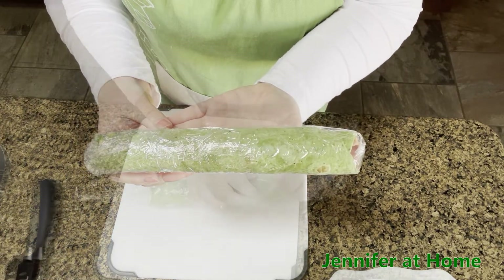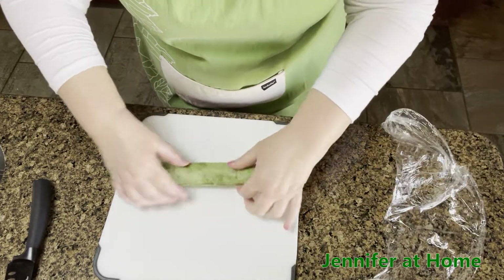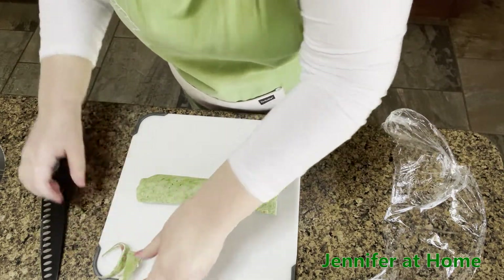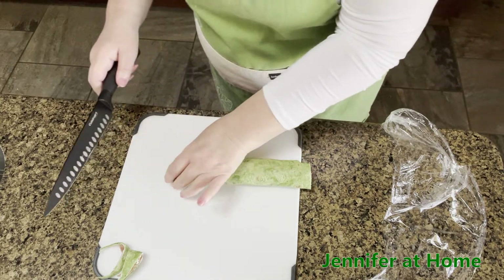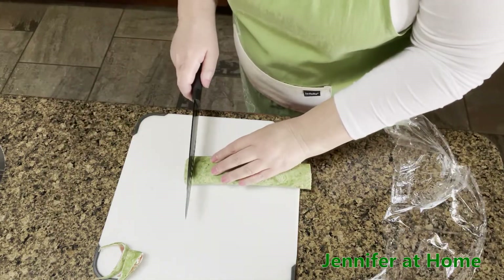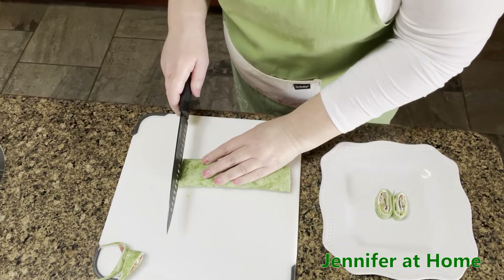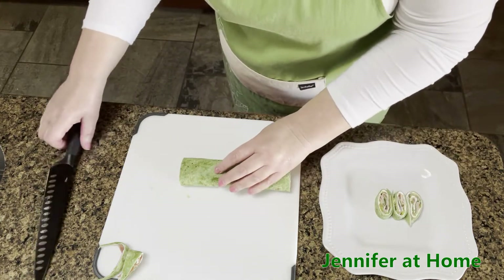Now that our appetizer is all chilled and cold, I'm going to take it out and trim off the ends because they're not square. Then I'm going to take a really sharp knife and make some really nice slices. I'll put these slices right on a little plate and start filling it with our spinach, cream cheese, ham, and pickle appetizers. These are a perfect little bite to put on the side of your plate.